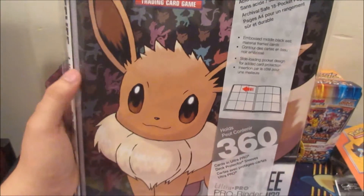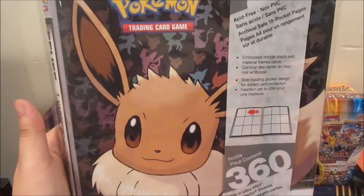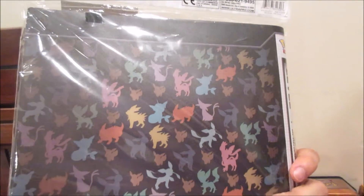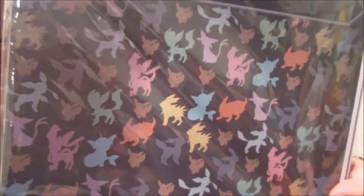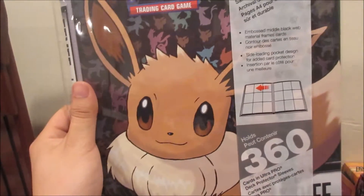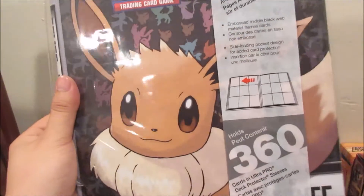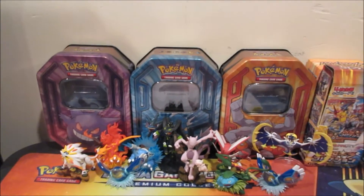I ordered an Eevee evolution binder. I was running out of space in my Pikachu binder and I was like, what cool binder should I order? I decided I love the Eeveelutions, so I got the Eevee binder. You guys can see all the patterns of Eevee and Eeveelutions, and there's Eevee in the front. It's 20 pages, holds 360 cards — same as my original Pikachu binder, but more space for more cards.